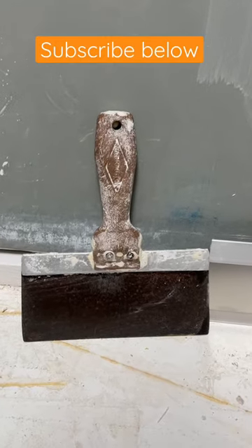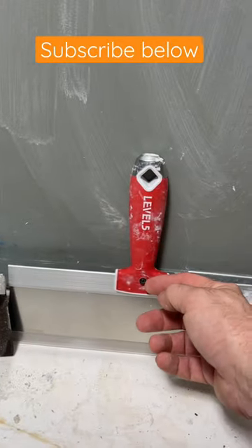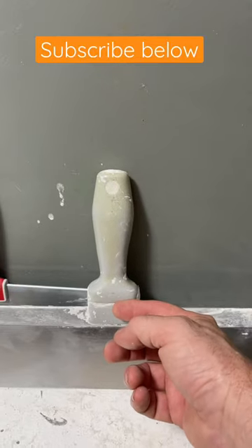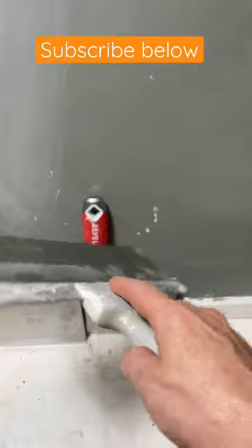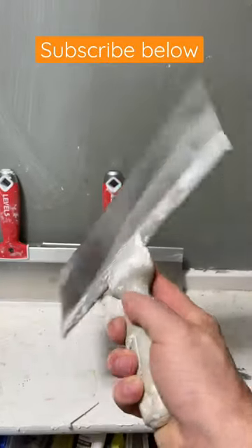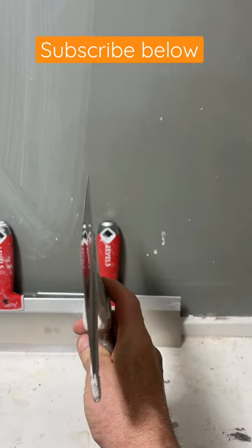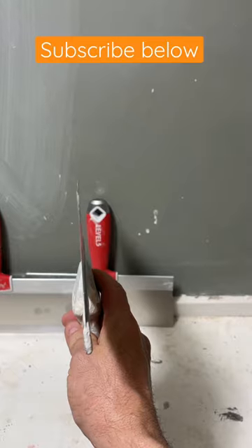Hey, here's a little pro drywall tip for you. You notice how each one of my bigger blades is modified like this? If you don't know why, I'm going to show you. I modify them all so that I know which side I want to hold. And the reason is, if you look down most of our big finishing blades, they have a slight curve to them.